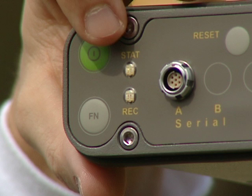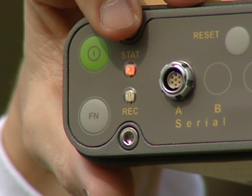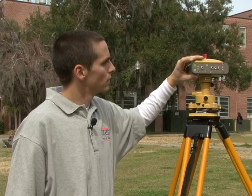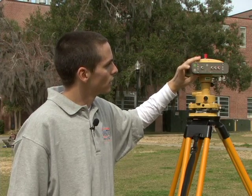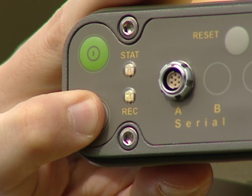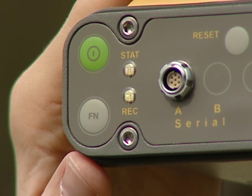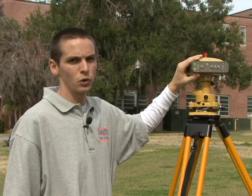Thus, I will count the green blinks. I see that it is currently tracking one, two, three, four, five, six satellites. I can now start the static survey by pressing the function button. I will hold it down for one second until it turns green. It is now flickering green. This indicates that it is recording data.